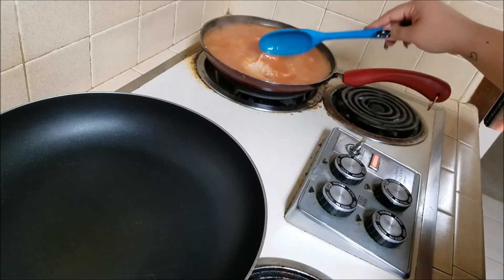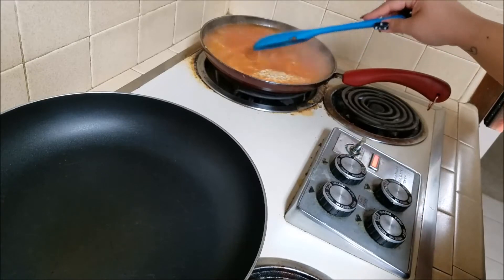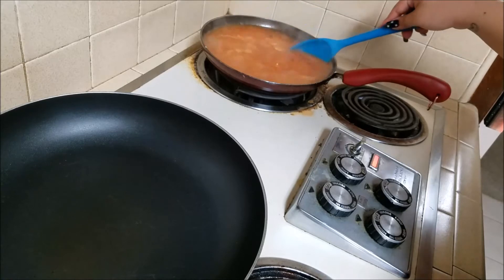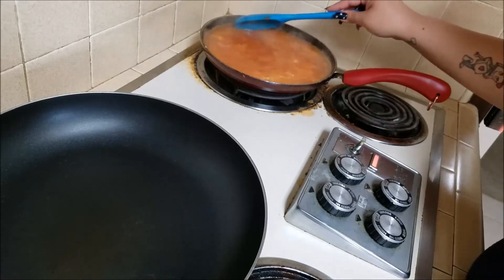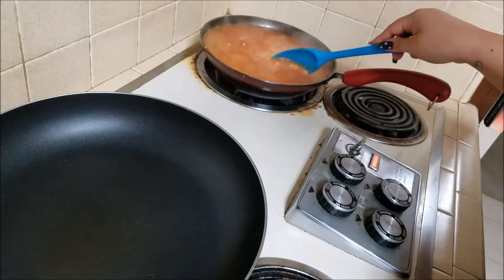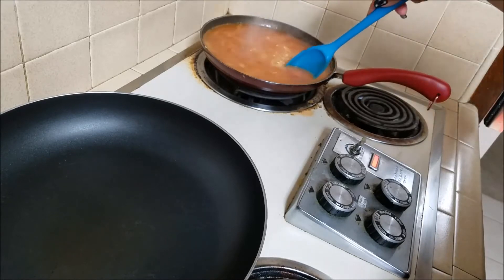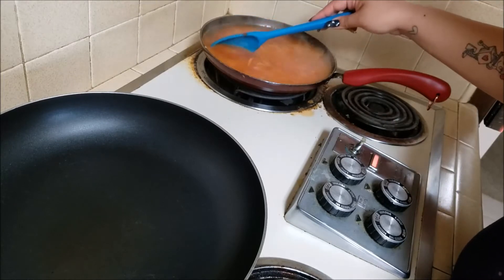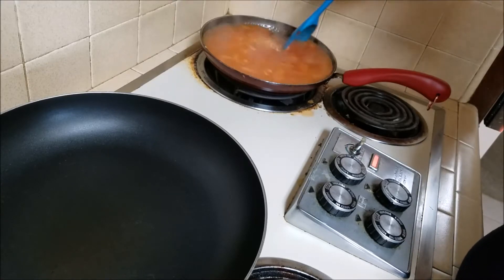Taste the juice and see how you like it. If you need more seasoning, add more. If you use chicken broth, buy the low-sodium version, or if you're watching your sodium, add your own salt. I highly recommend adding some type of seasoning because it will be very bland if you don't.